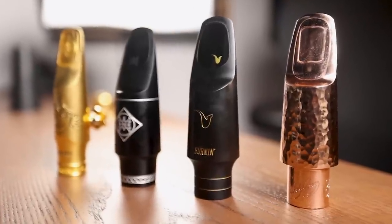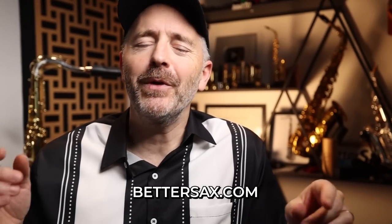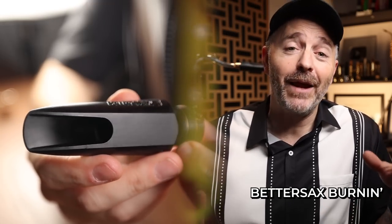We've had some fantastic new tenor saxophone mouthpieces come out in the last year, and in this video I'm going to take a look at four of my favorites. If you're considering getting a new tenor saxophone mouthpiece, this video should help you out with some ideas of where to start looking. Matt Caff here from bettersax.com. I'm going to be reviewing these in order of price, and the first one up is the BetterSax Burnin for tenor saxophone. It came out in April of 2022 and is already extremely popular. Let me play it for you, and then we'll get into why people are digging this mouthpiece so much.